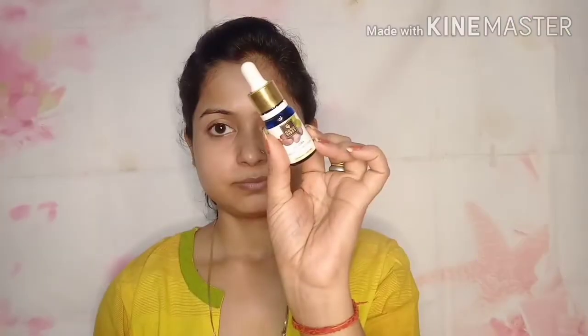I have kept my makeup look very simple. I have made two types of eyes and I will show you how I created this look. If you like this look, you can try it on any occasion.